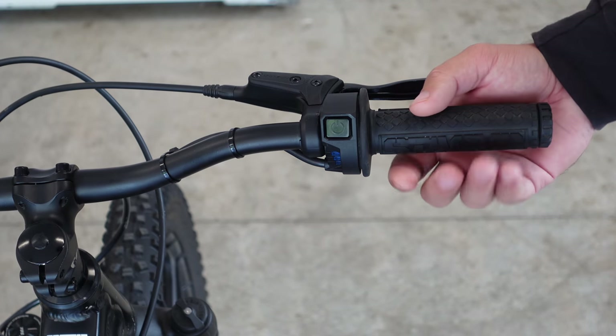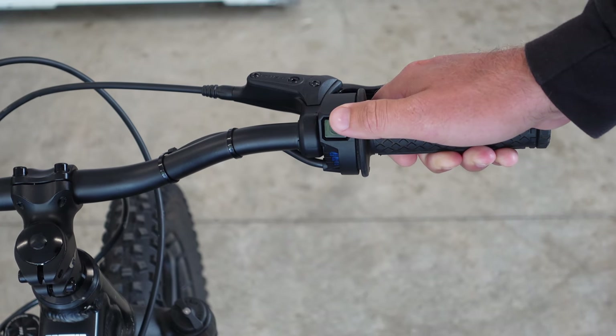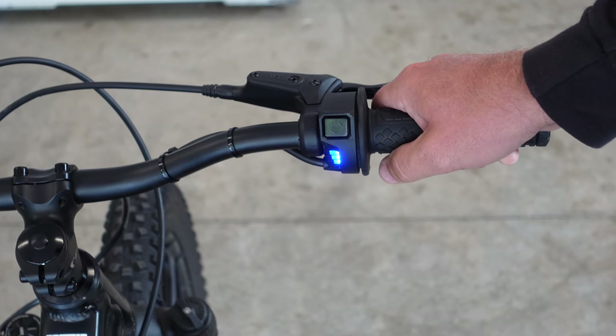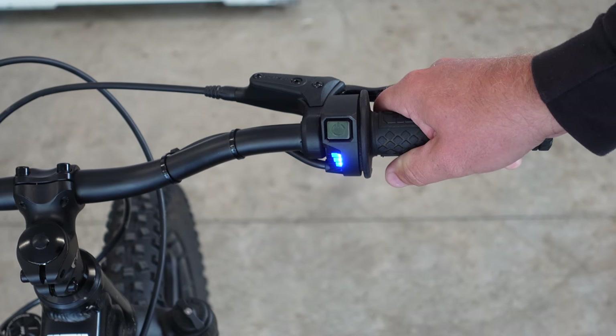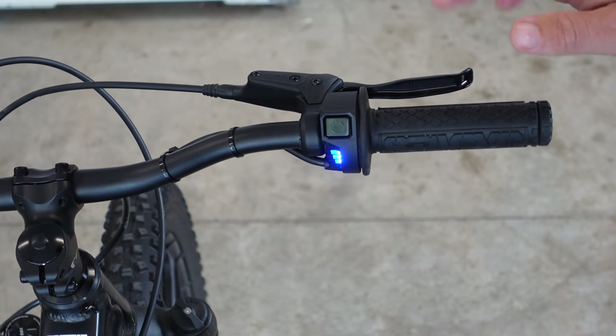The first step in this process is for you to turn the throttle all the way — wide open throttle and hold. Don't panic, it's not going to fly out from under you. The next thing we're going to do is turn the bike on. You're going to get five flashes followed by five beeps. Once that's complete, let go of the throttle back to its normal position.